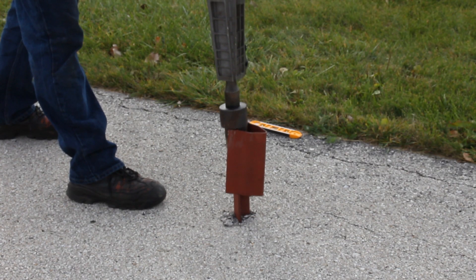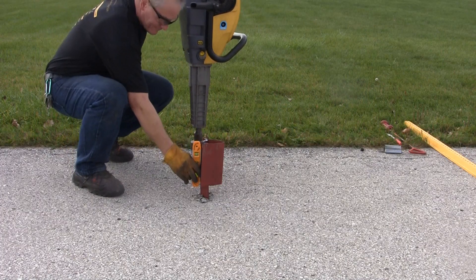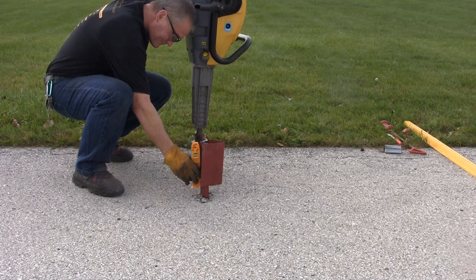Drive the V-Lock anchor in only about halfway. Using the level, check for plumb in both directions on the stub or thick leg angle, adjusting if necessary.